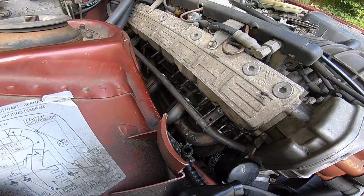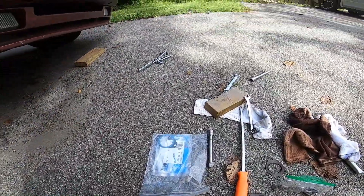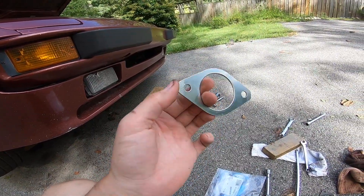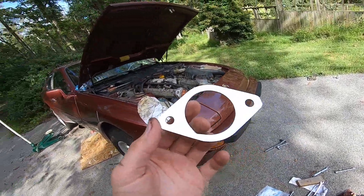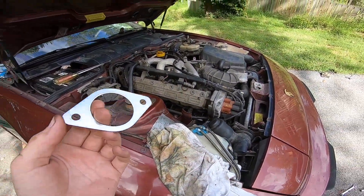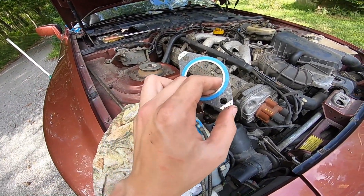Right now I've got the exhaust header balanced on a bottle jack down there. I'm going to be putting the gaskets on. These gaskets are a little different than the ones I had before. I talked to my friend and he said the shiny side should go in towards the engine - that should be the manifold side. You just slide these on. I don't think there's any sealant you need to put between them and the engine based on the last ones I took off and what I saw online.